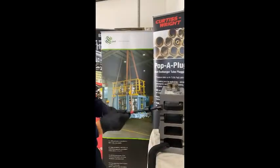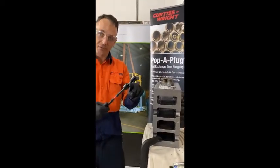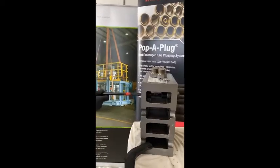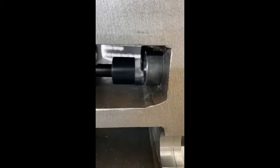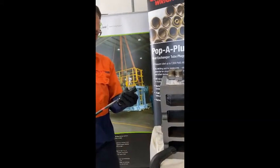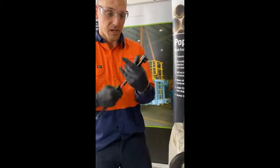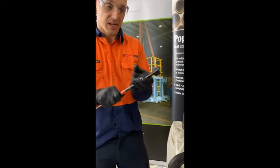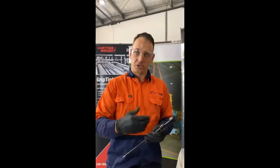With an extension rod that allows us to work through the inspection plug header to your tube sheet, we're going to put the go gauge on first through it. This verifies that it goes into the tube so we know that the minimum rating of the plug will go in there. We then change the go/no-go gauge around and take a secondary check with the no-go side. That indicates that the upper range of the plug will still fit inside the tube and we're good to go to start brushing.